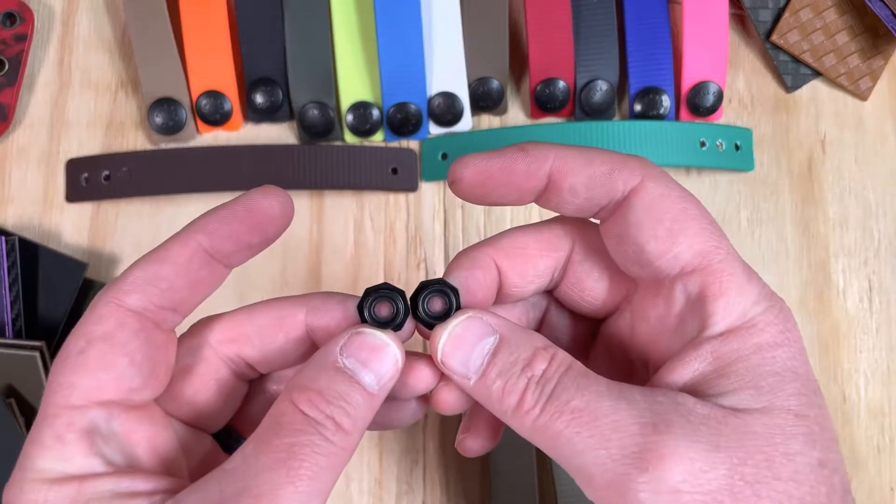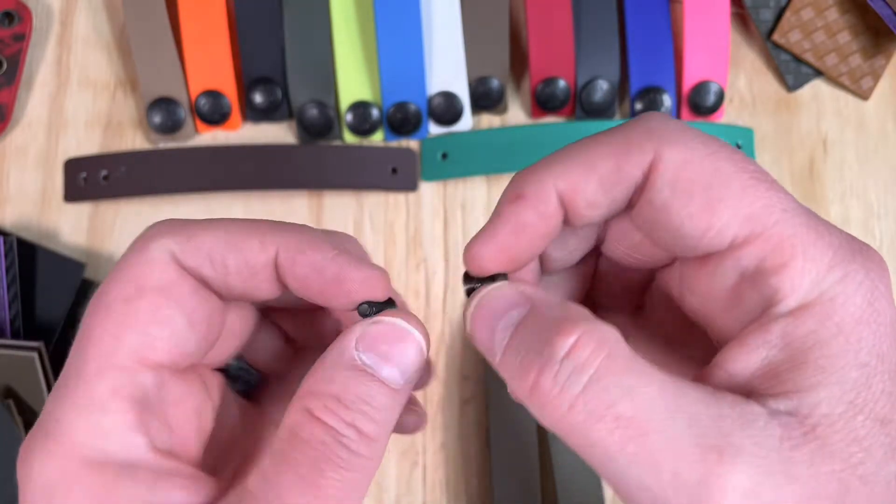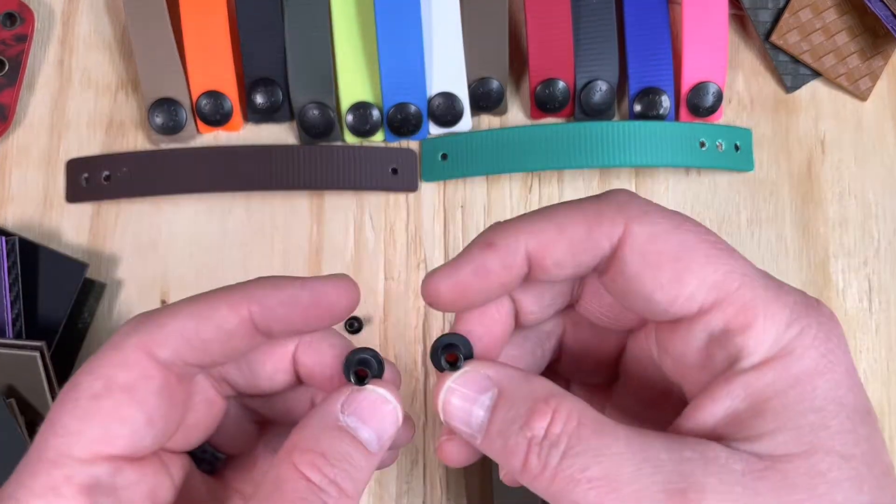You will also get two pull-the-dot studs, two flat head screws, and two slotted posts.